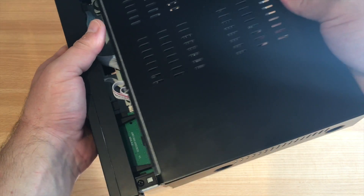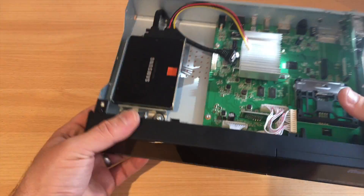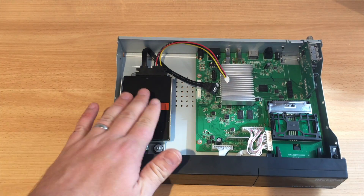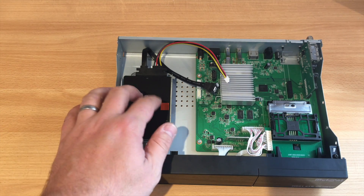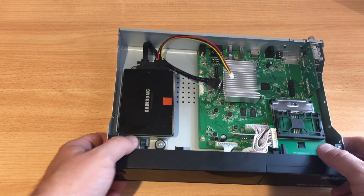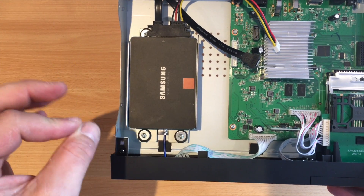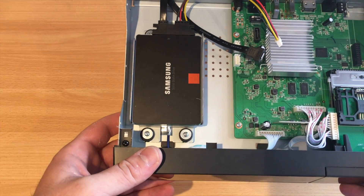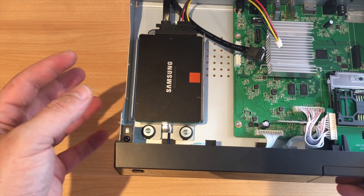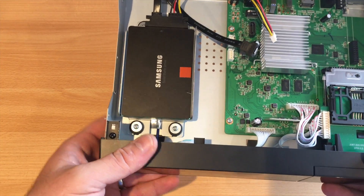As you can see, I've literally just screwed this hard drive onto the box. This is a 3.5-inch drive — you can also get a 2.5-inch and buy a universal adapter plate to convert 2.5 into 3.5 inch, which you can get on eBay.